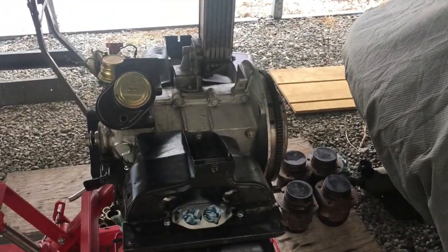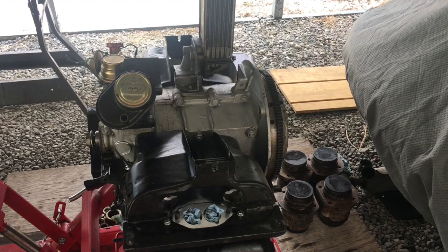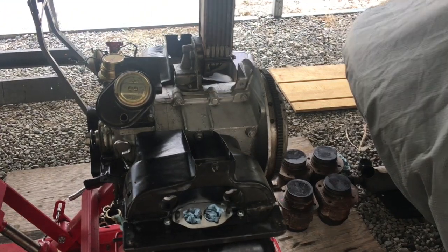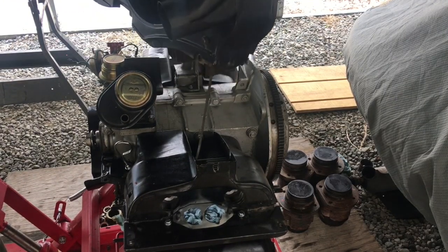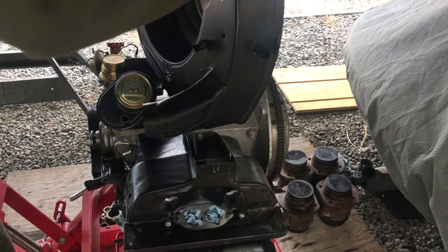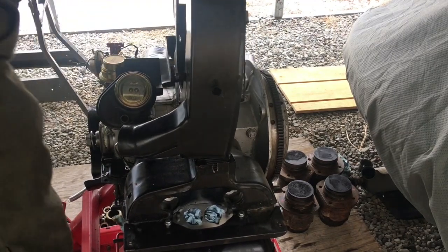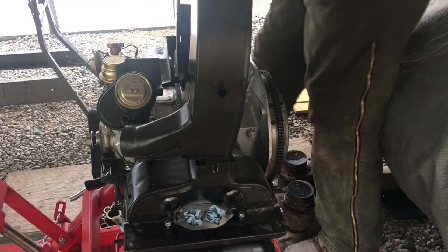To get this shroud on here — the shroud — this little bar is a little bit offset, so you've got to get it started down through there. This is the first time I've done this. Might have to do a take two on this. Yeah, definitely going to have to do a take two because I'm not doing something right.